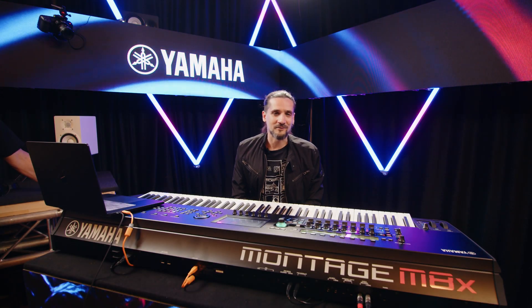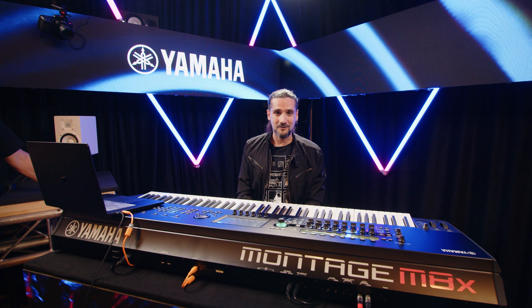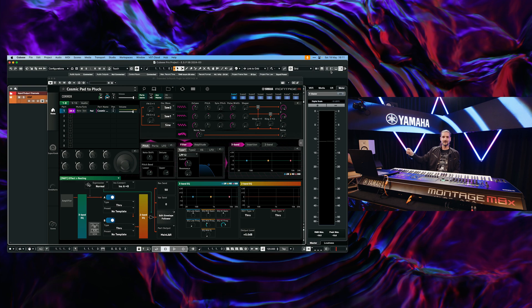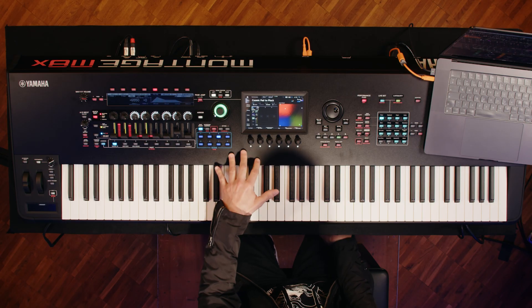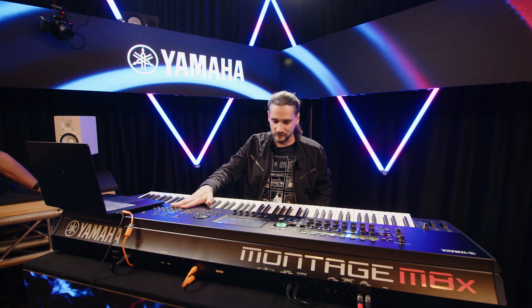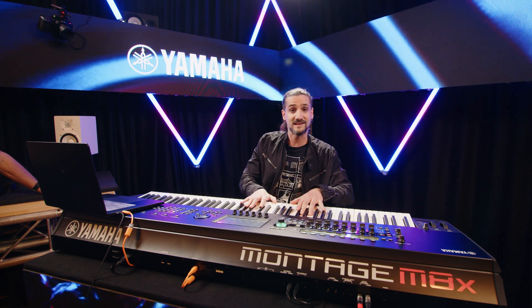Hello everyone, this is Dom Sigalas and I'm here at Superbooth with Yamaha Synths. In this video I'm going to show you the new ESP expanded soft synth plugin for the Montage M. I'm going to start with a very simple sound that is going to be included in the operating system 2.0 update. I'm going to start playing this on the actual synthesizer — the Montage M — and this sound is called Cosmic Pad to Pluck.